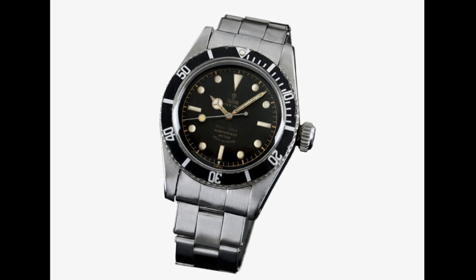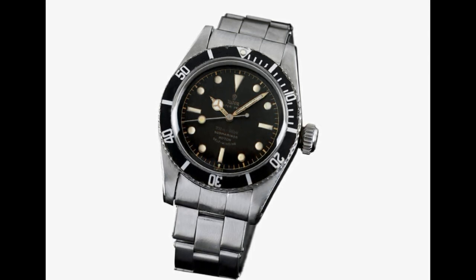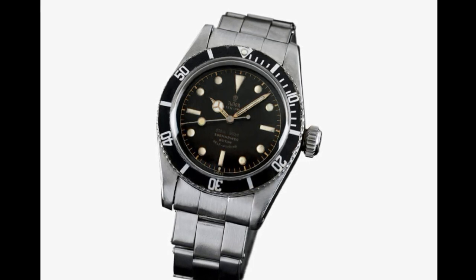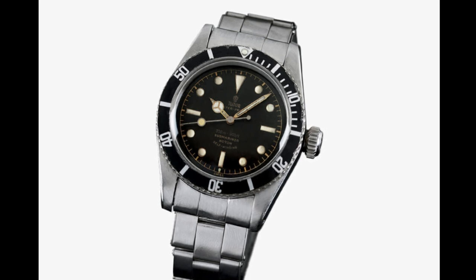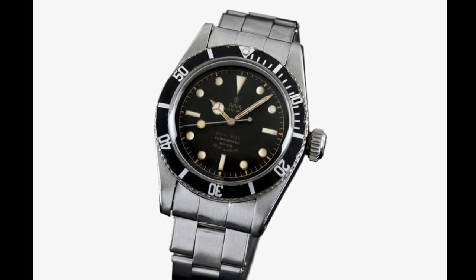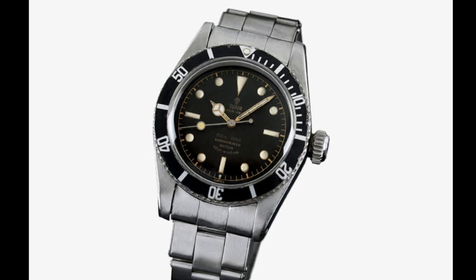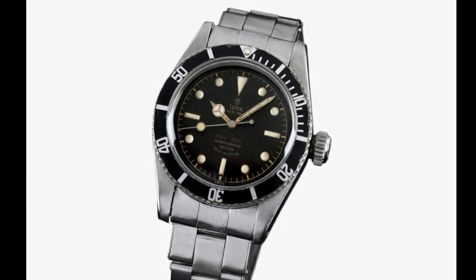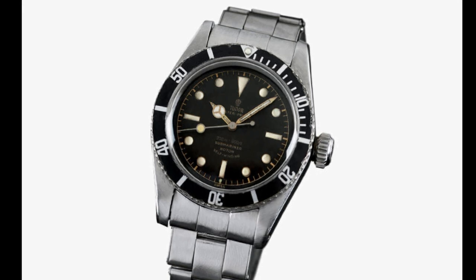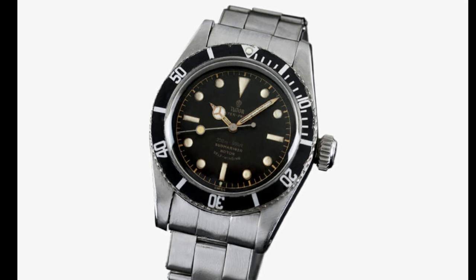I feel the first Tudor Submariner that really pulled into its own was the 7924. Released in 1958, this featured a much thicker case still retaining that 37mm cross-section, but far beefier — and this was of course known as the Big Crown. It had a larger 8mm crown and was again self-winding. Water resistance was also doubled to 200m, as was the thickness of the case. The larger crown was very helpful because with the thicker case it was much easier to grip to change the time and wind the watch manually.